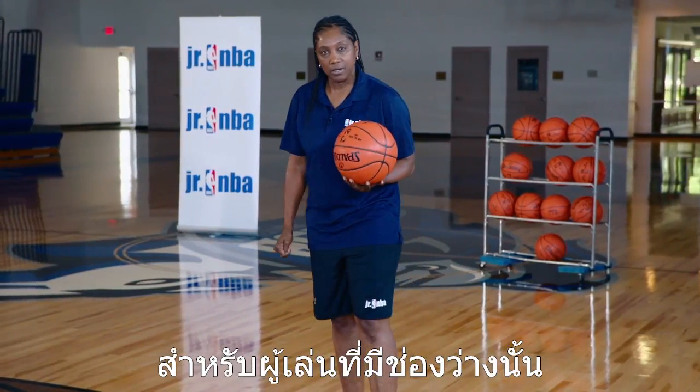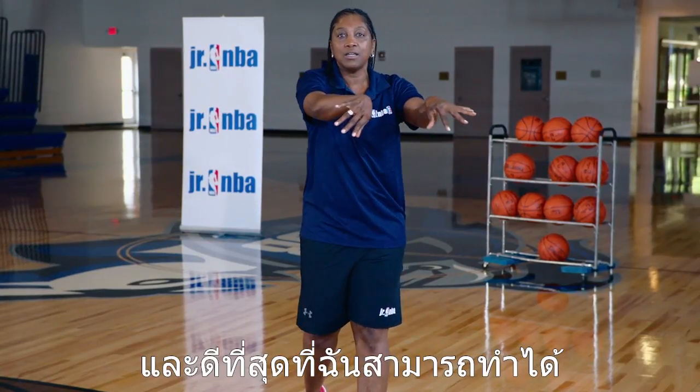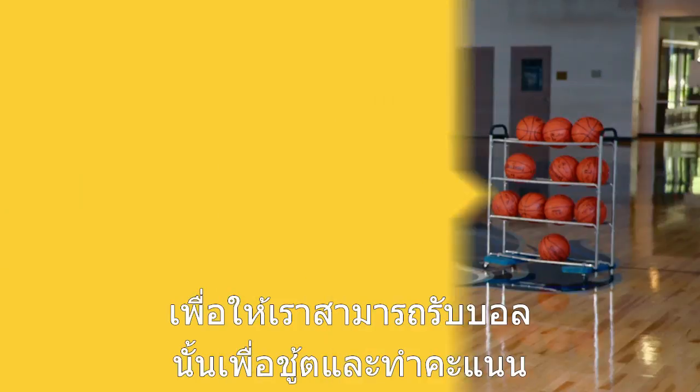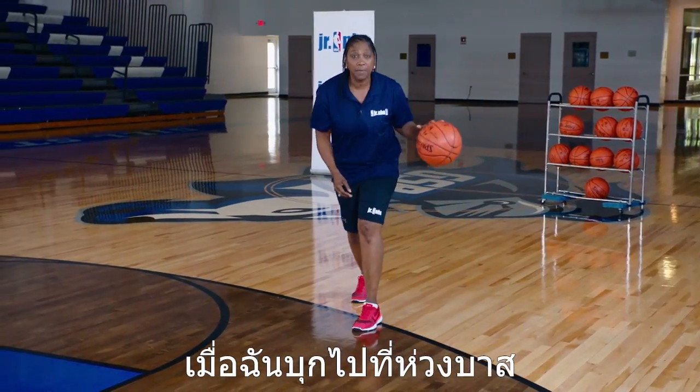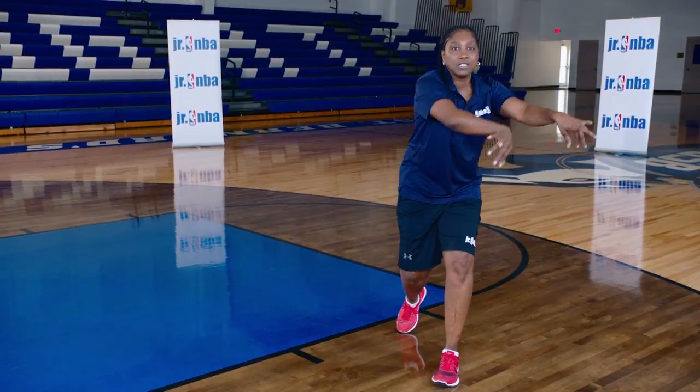With that open player, I'm actually making one of the sharpest, crispest passes I can make so that we can get that shot off and score. As I attack the basket, I'm drawing a defender, help side defense comes — kick pass.